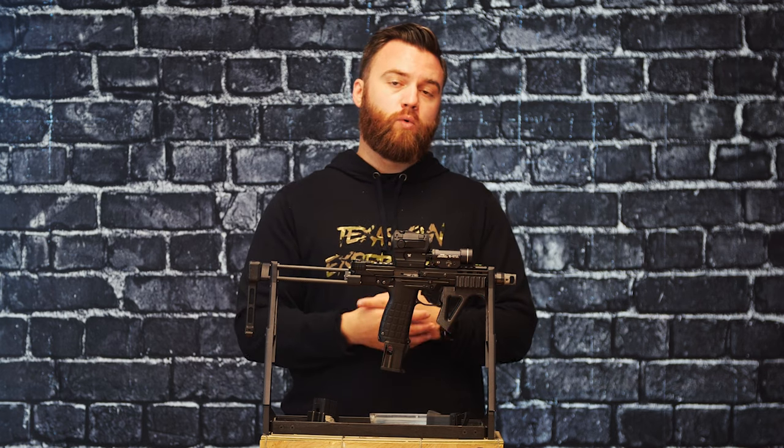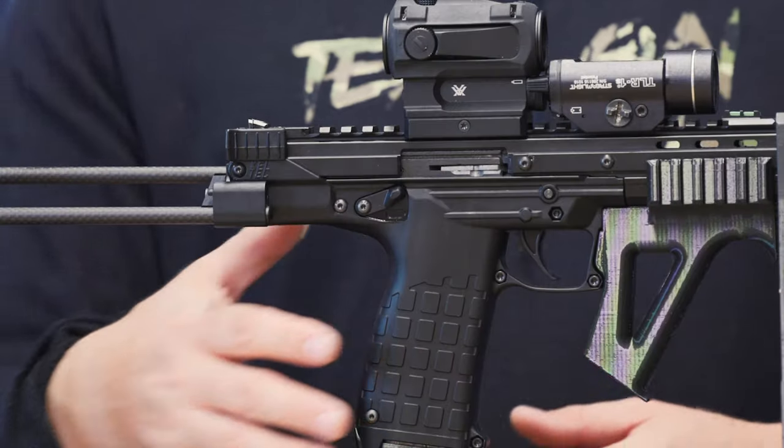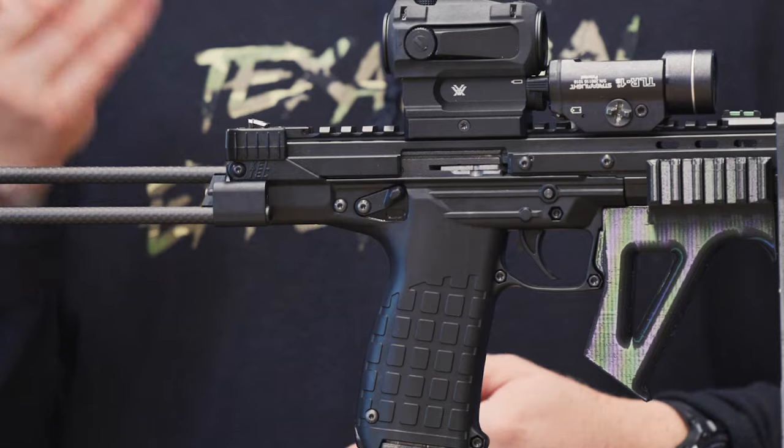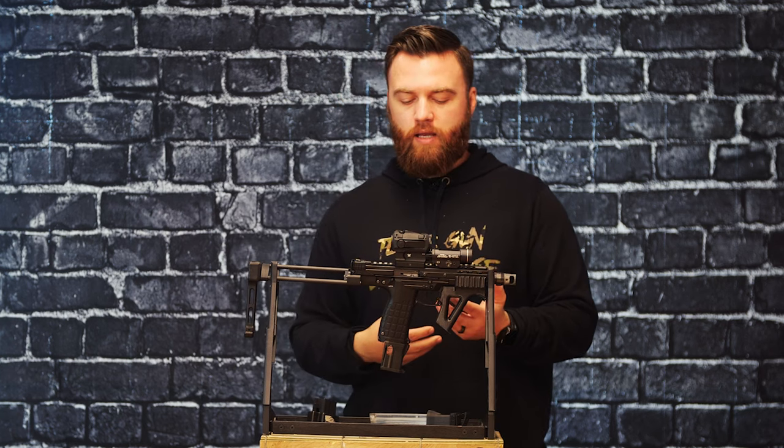33 round capacity, it is fully ambidextrous as well. There is a safety selector on both the left-hand and right-hand side. The trigger is surprisingly very good. Even though this is all polymer construction,